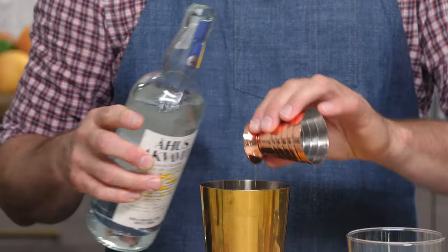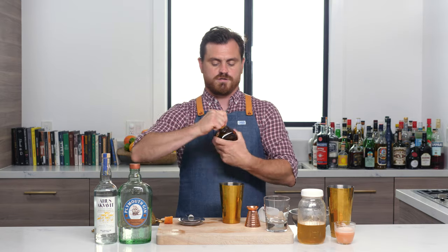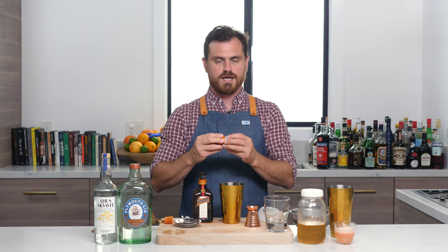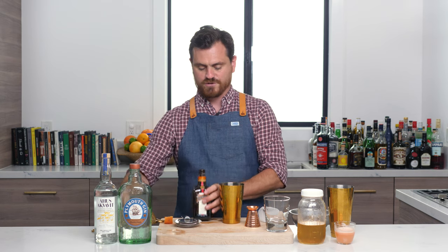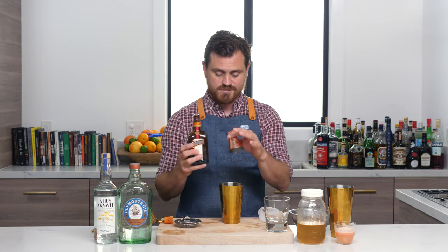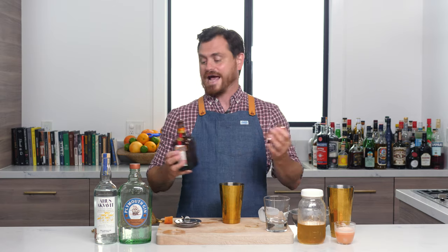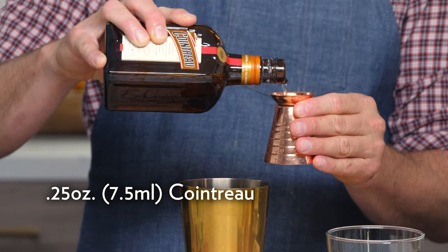We're doing a quarter of an ounce, and then just a quarter ounce of Cointreau. The screw part isn't fused on in the Cointreau bottle and it just sort of came off — but at least we got it off. Quarter ounce Cointreau.